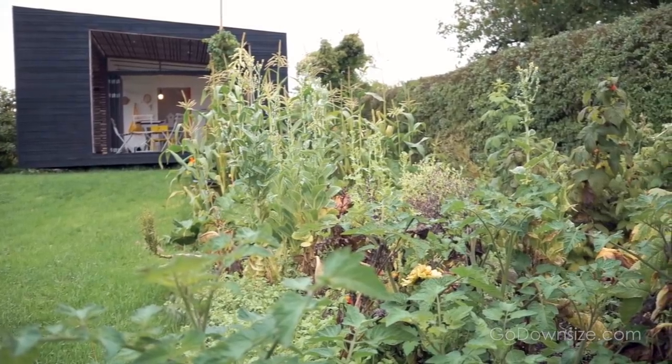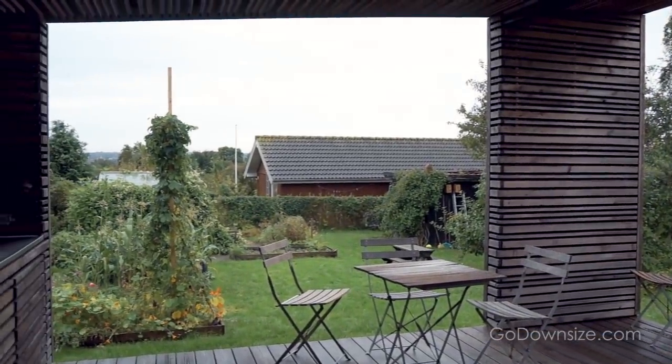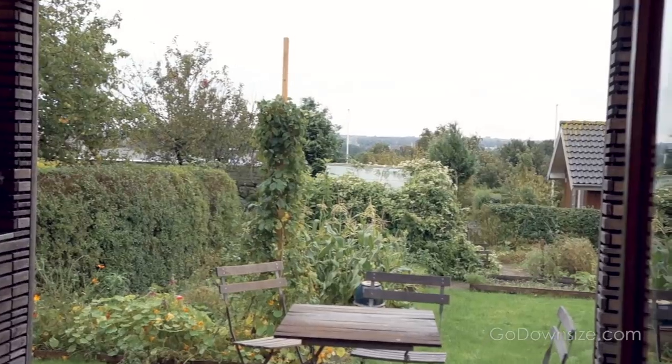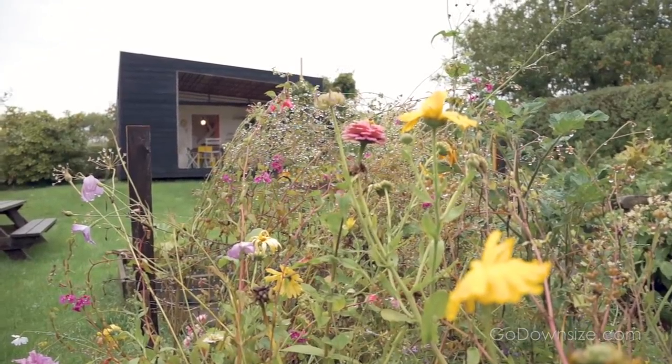Having a place like this is kind of a retreat. We move out here when it's summer, a weekend, and nice weather, and you can really feel how all four of us are just relaxing much more when we're in this place — because there's not so many things, and not so many boring duties to take care of. Even if you want to clean the place, it's done in about 10 minutes. That's really nice.